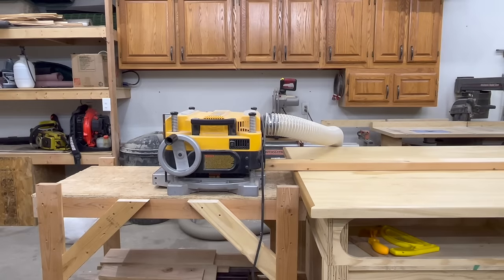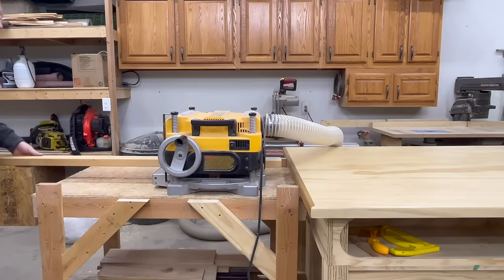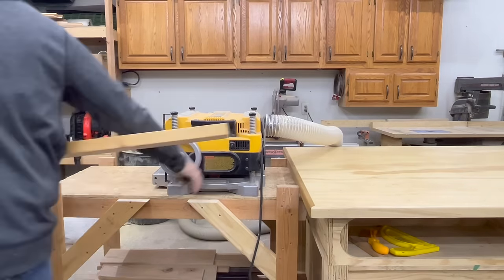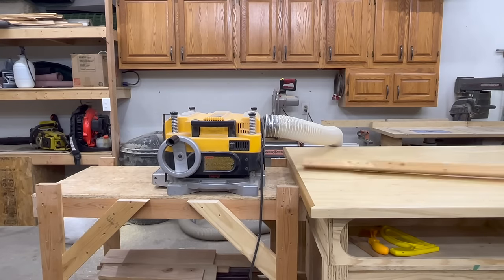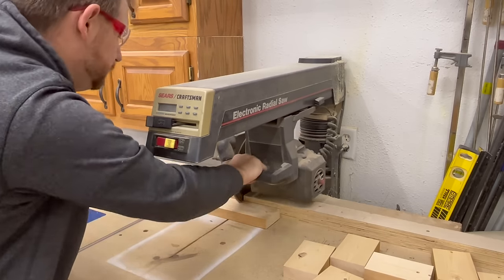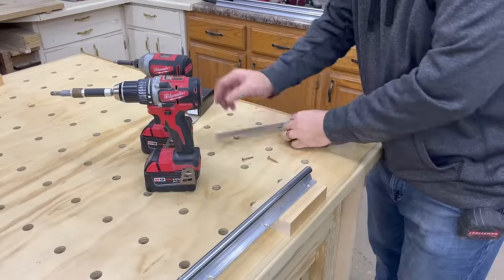Here I'm planing down a two-by-four to use for my mounting blocks. Figuring the height of my rails and the thickness of the wood that I'll be flattening, I needed my mounting blocks to be an inch and a quarter thick. I chose to cut my mounting blocks down — you could leave them full length, but then you run the risk of the two-by-four trying to warp or twist, maybe causing some deflection in the rails. I think it's best to cut them down. Then just pre-drill and attach with some screws.